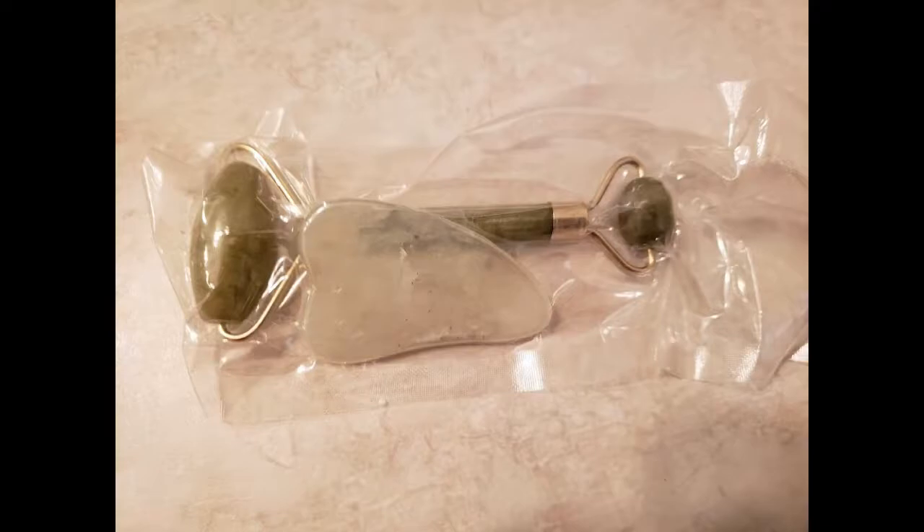It comes packaged with the two tools together in this shrink wrap. It doesn't come with any instructions.